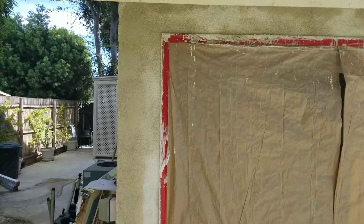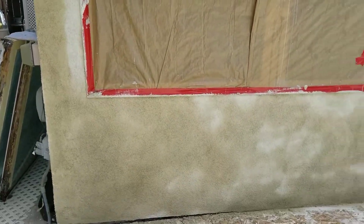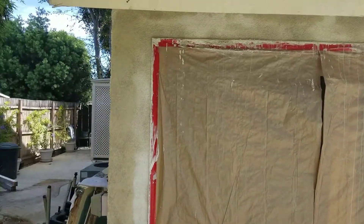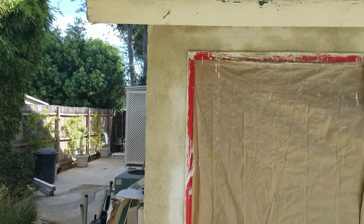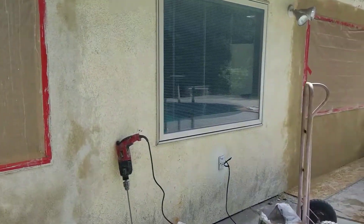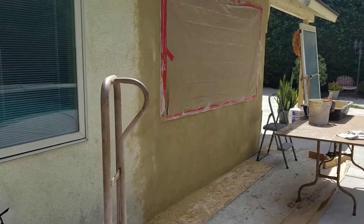Hey, it's G-Bear. I wanted to show you, I put the color coat on today, this morning. So this is all ready. I'll be pulling the masking tomorrow morning when I go inside and work on the drywall. I just wanted to show you what it looked like when the color coat is blended in.